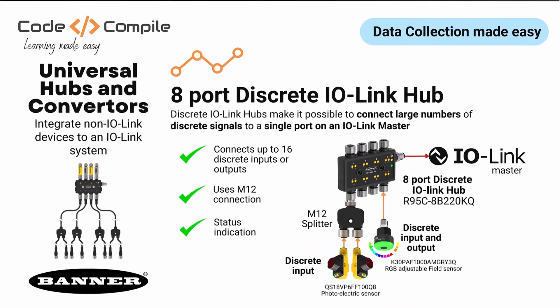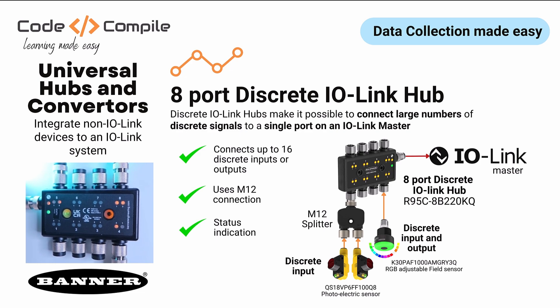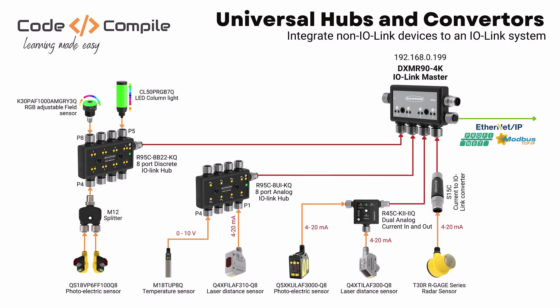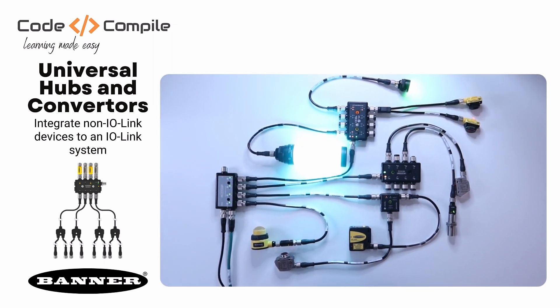You might be wondering about digital IO. Let me introduce you to an 8-port discrete IO-Link hub. It makes it possible to connect multiple discrete signals to a single port on an IO-Link master. Using M12 splitters, you can extend the number of inputs and outputs to a maximum of 16. I will use a photoelectric sensor, LED column light, and an RGB adjustable field sensor. These two photoelectric sensors are connected to one port using the M12 splitter. So let me quickly connect this hub to port 4 of my IO-Link master.